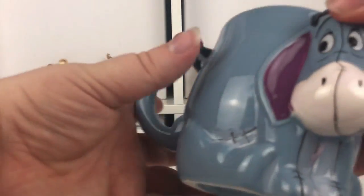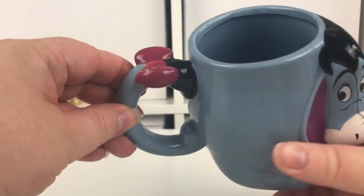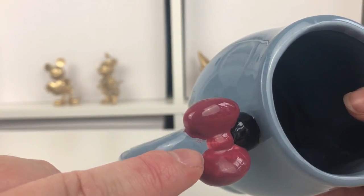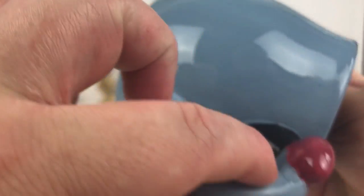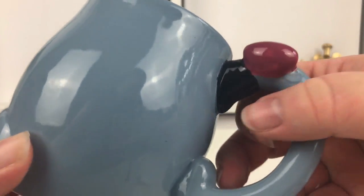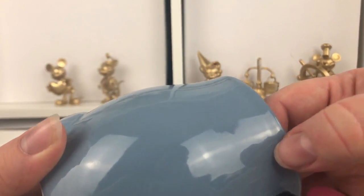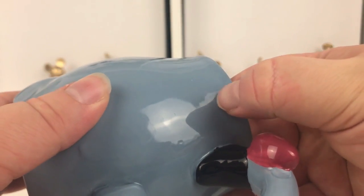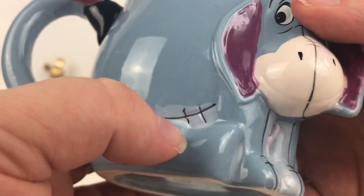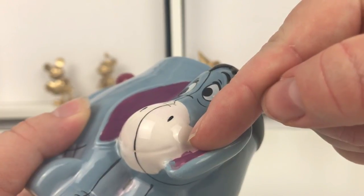So let's take a look at the Eeyore mug. Here he is, it's really really pretty. So the handle is his tail, and on his tail he's got a little purple bow. You can see the paintwork isn't great - these are probably hand-painted. You see it's a little bit messy, but it's not too bad. Again on the tail there you can see it's a bit messy. It's got a few little black specks on it in the actual glaze. The paintwork is a little bit messy but it's not too bad considering it's only six pounds.